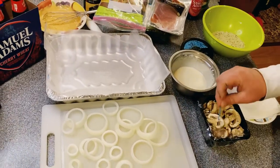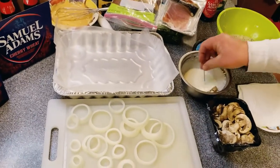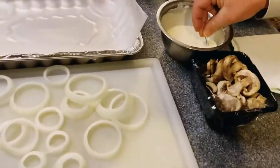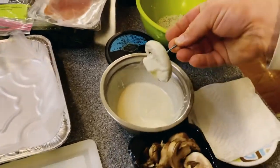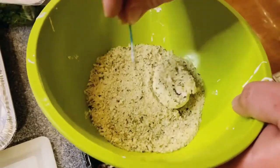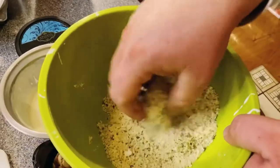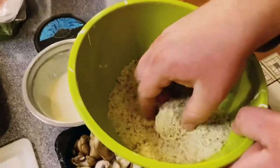All right guys, so we've got the Dallas Cowboys at the Washington football team and we are going to go to Washington and take care of business and win this division. So what I was hoping to do for the game are these fried mushrooms and some fried onion rings, and also some prosciutto goat cheese arugula egg rolls.